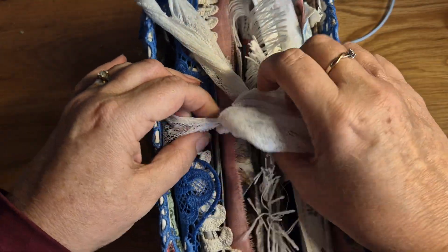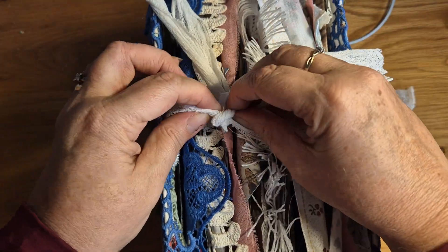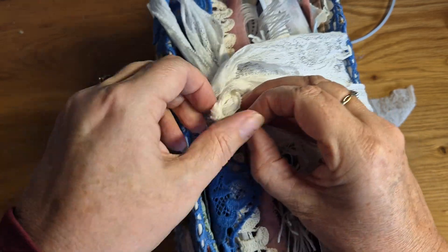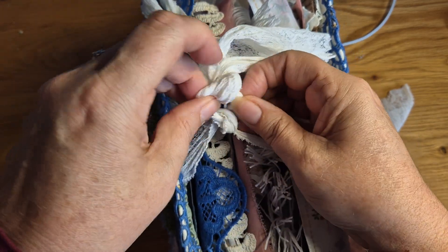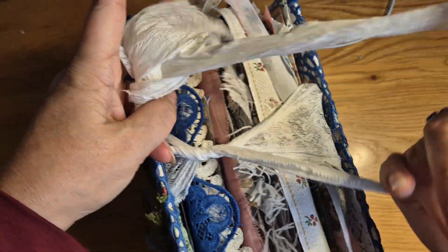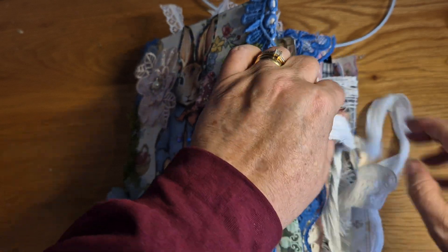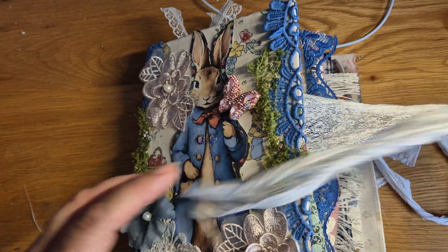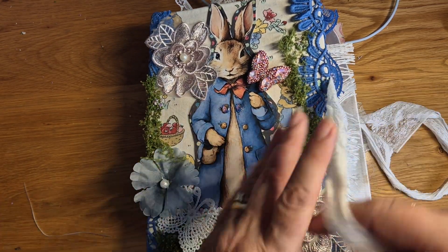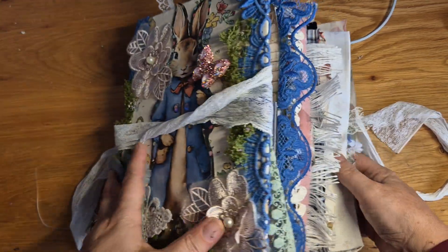I've done this in a double knot — no I haven't, that's good! I've already done a Peter Rabbit journal before. I think when people see it on TikTok with them pinned they get the idea of Peter Rabbit and know I've got the kit. But this one is completely different — whilst I'm using the same kit, it's got different images and different scrapbook papers, so it's nothing like the other one.